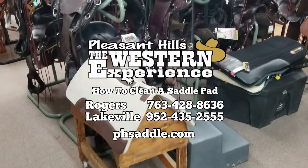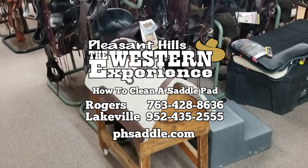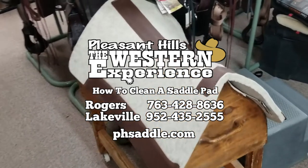Thanks for watching. Hope it worked for you. Any more questions, come in and see us at the Western Experience — we're the people that know saddle pads. See us at either one of our locations in Rogers or Lakeville, that's Pleasant Hills, the Western Experience. Or visit us online at phsaddle.com. Thanks for watching the video, be sure to like and share.